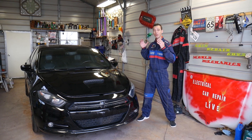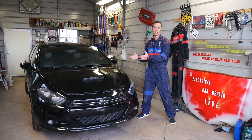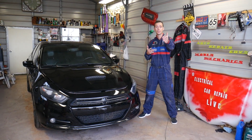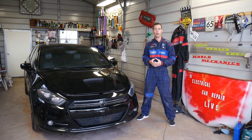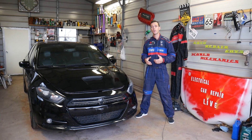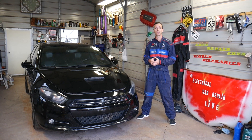Quick introduction to the channel: we have more than 200 videos on every car we get at the shop, including this Dodge Dart generation. Our mission here at the shop is to save you as much money as we can, so please subscribe to the channel and like the video. If you want to save even more money, check out the link in the description below where you can buy car parts, tools, pretty much anything for a super good price with fast shipping.